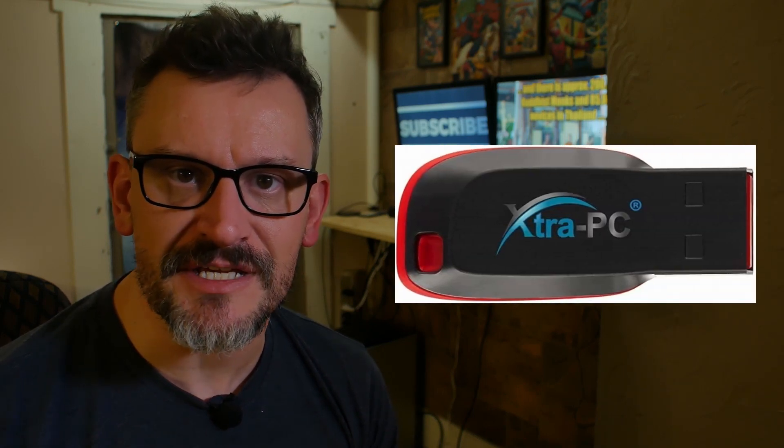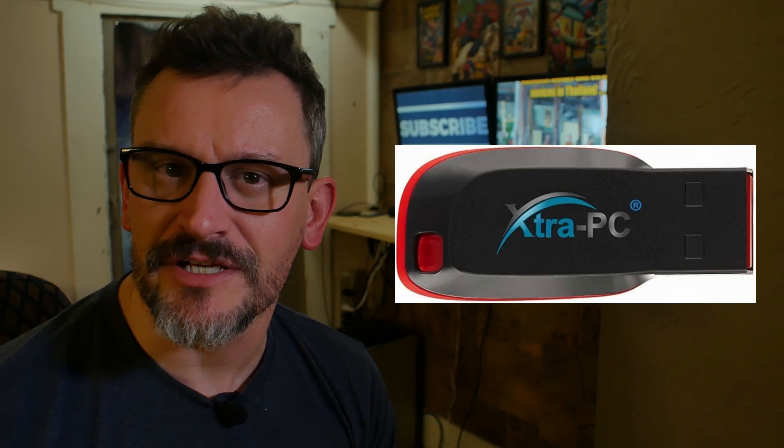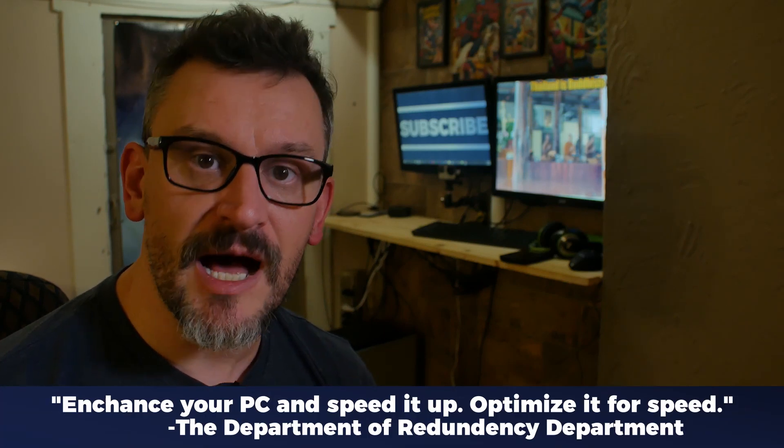What's up, everybody? In my last video, I did a thorough, in-depth review of the Extra PC. It's an operating system on a USB stick — really nothing new. But it's marketed towards an audience who doesn't really understand the tech world, an audience that wants to enhance the speed of their PC but doesn't really understand how things work. So in this video today, I'm gonna talk about what you can do to really enhance your PC and speed it up, optimize it for speed, and get more out of that money than you would have spent on the Extra PC.